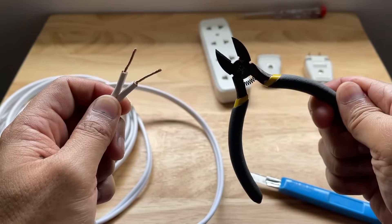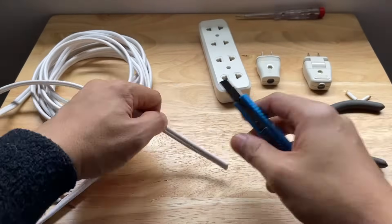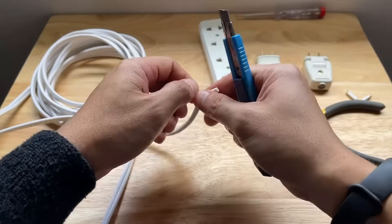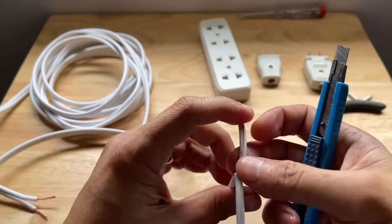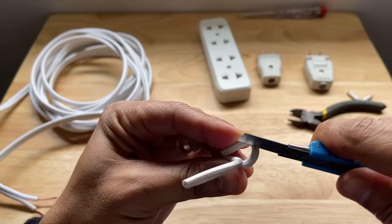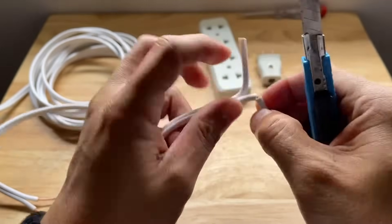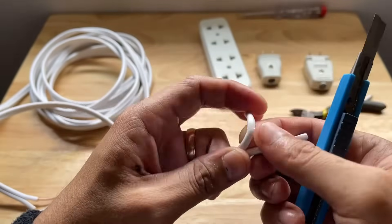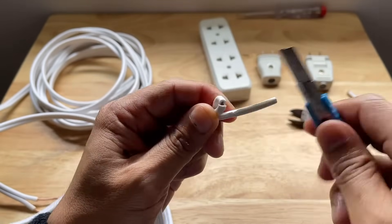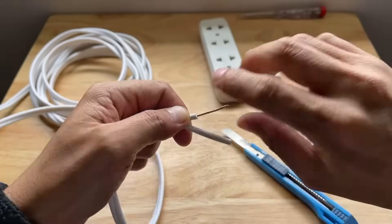For the other end of the flat cord, we will be using just the ordinary blade cutter. To do this, we also have to separate the two wires on this end. After separating, take one wire and bend it a little bit, then run the blade across the plastic shield. You don't have to apply too much pressure to avoid cutting through the copper — just let the sharpness of the blade splice through the plastic shield. Then turn the flat cord to cut on the other side and remove the plastic shield.